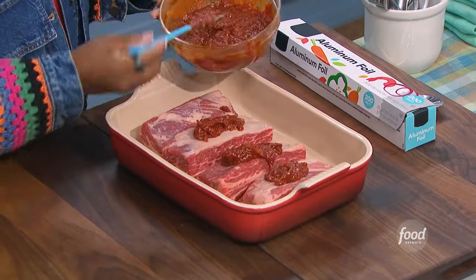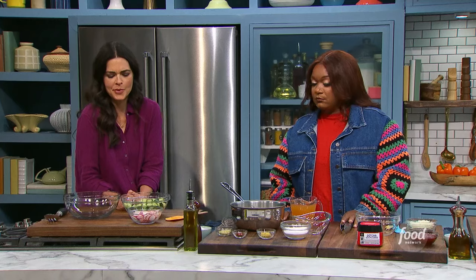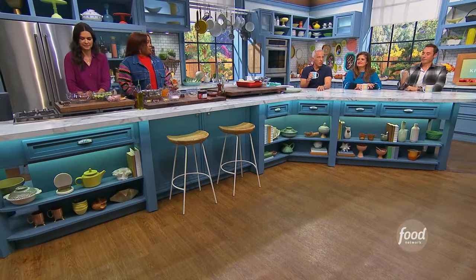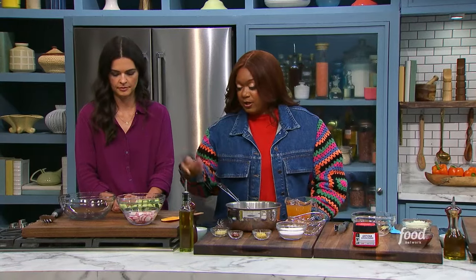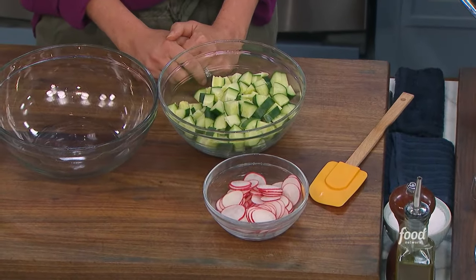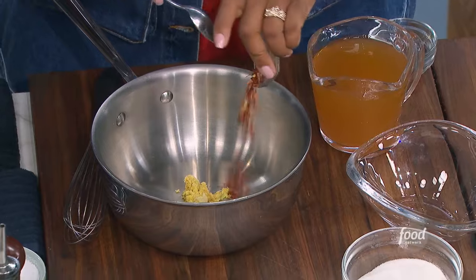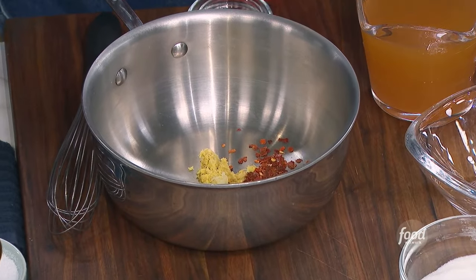These are my Korean barbecue short ribs with quick pickled radishes and cucumbers. We've got to start with the quick pickle. We're going to do a quick pickle of just cucumber and radishes that are thinly sliced. Into my pot, which is going to be the liquid for the pickle, I've got some ginger, some garlic, and a nice pinch of red chili flake.